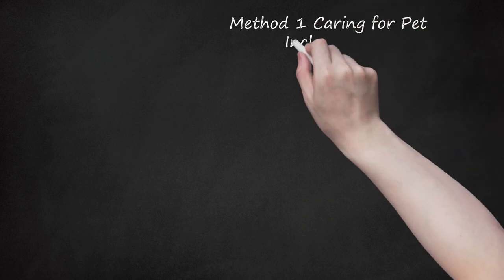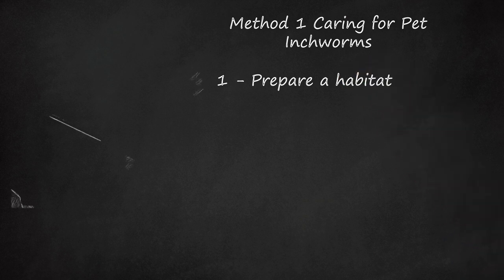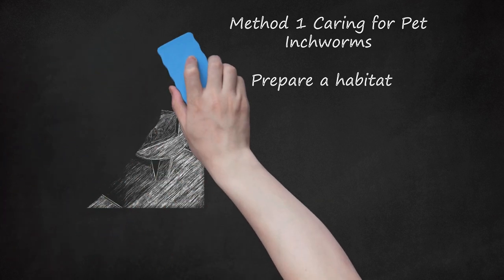Method 1: Caring for Pet Inchworms. Step 1: Prepare a Habitat. Purchase a terrarium with a ventilated top from a pet store, or make your own habitat with a lidded container made of glass or plastic. Poke several small holes through the lid with a thin nail or similar tool, no thicker than the tip of a pencil, so air gets in but the worm doesn't get out. Line the bottom with about an inch of dirt or wood shavings. Inchworms aren't that strong, so you can use aluminum foil, plastic wrap, or something similar as a lid so poking holes is easier. Pick a spot on a windowsill or near a window so your inchworm gets plenty of sunlight.